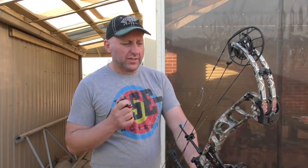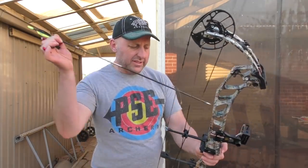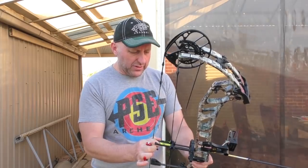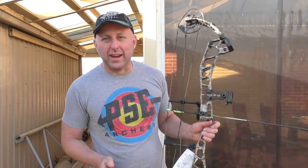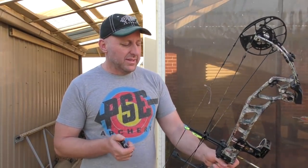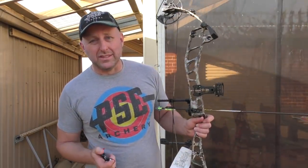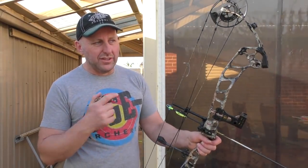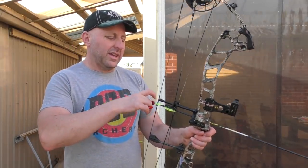We're here at 18 meters to shoot the Evoke 35. The bow's set on 60 pounds at 29 inches. My draw length is about 28.5 inches. I'm shooting Victory VAP arrows, 350 spine, with 140-grain points and the pin system. I've shot about six arrows with it and I have not hit a 10 — the last three arrows were in the nine on the left-hand side, so I've moved my sight to the left, hopefully getting them on the 10.